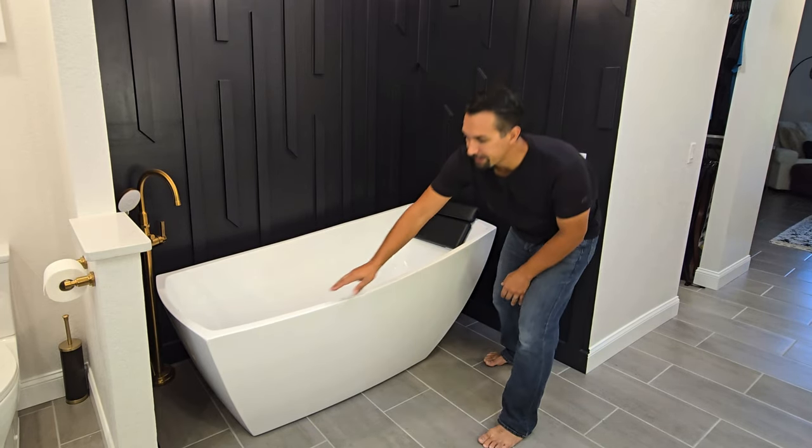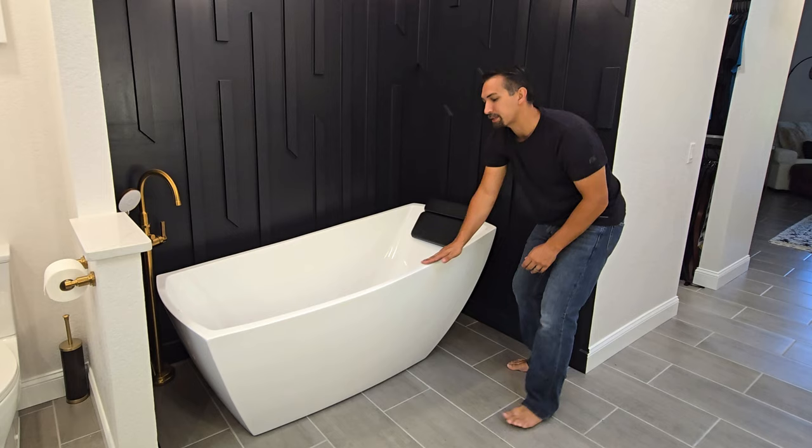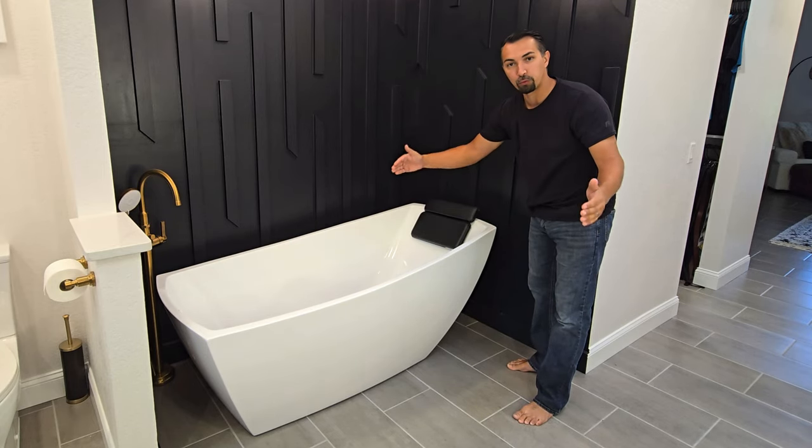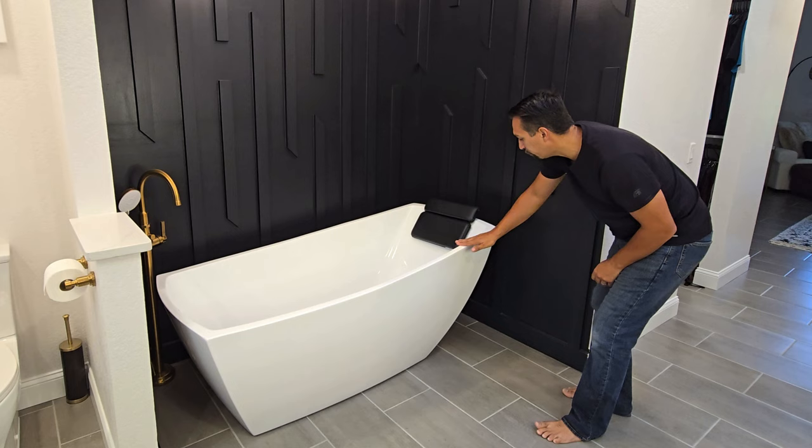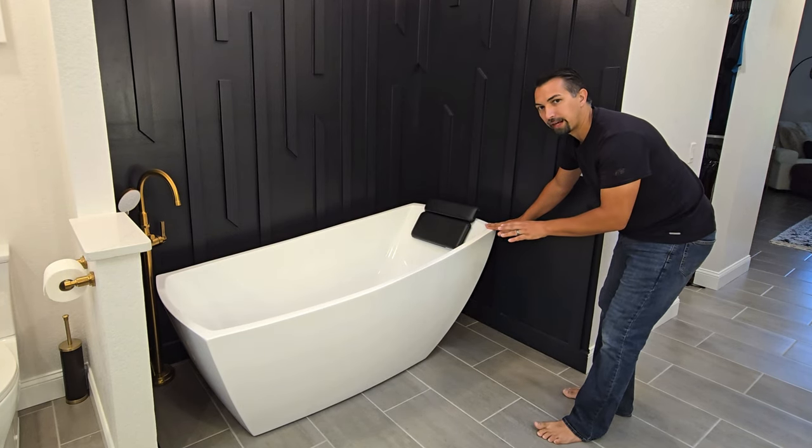We like it because it has this nice curved design on top to give it a little bit more room inside the tub. And then you can see how it kind of just moves up in a modern, elegant way.